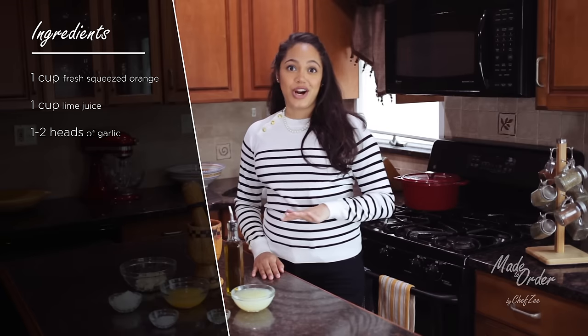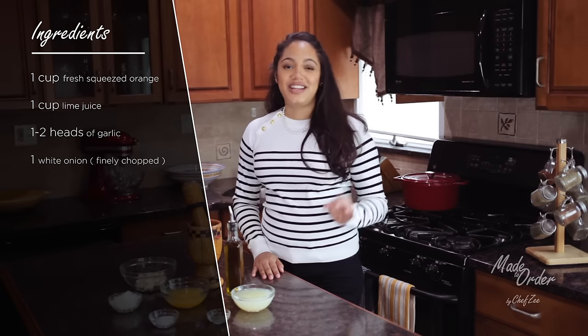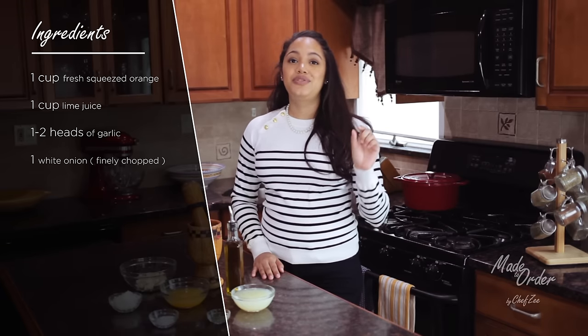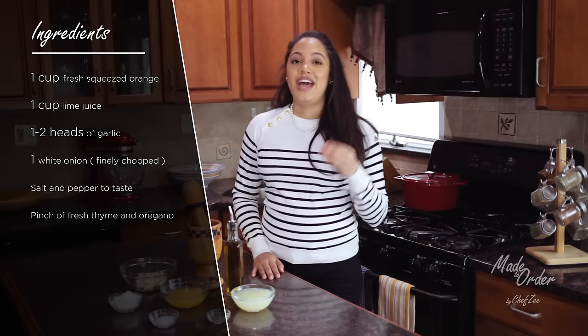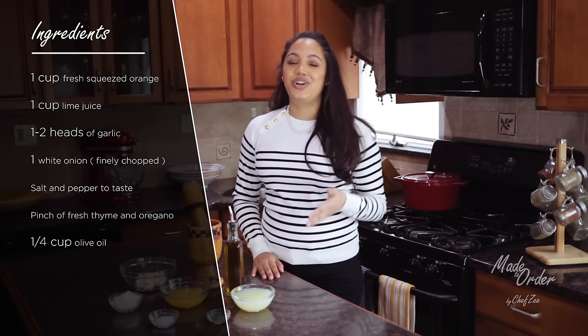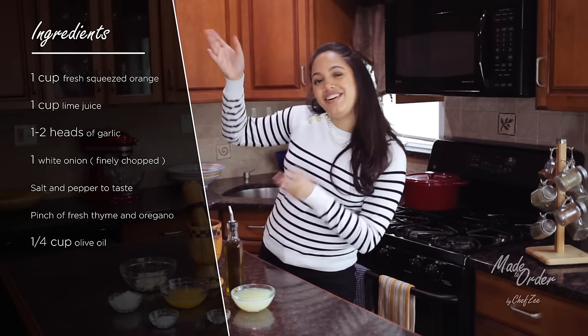You're also going to need some garlic, some thinly sliced white onions, a little bit of salt and pepper, a little bit of oregano, and a little bit of thyme. For more details and measurements on what you're going to need, just look right here and I got you covered.